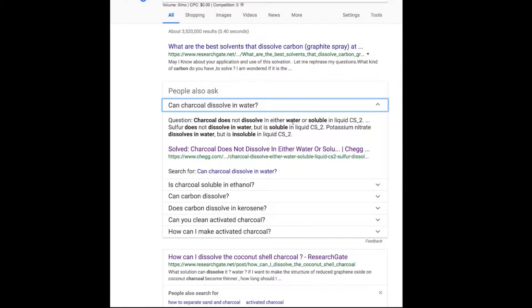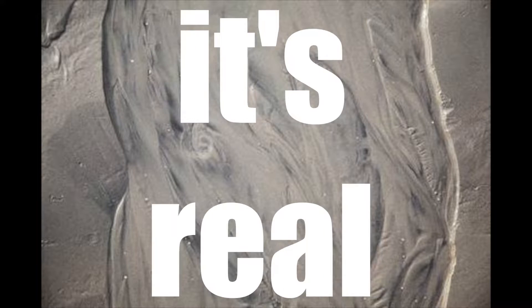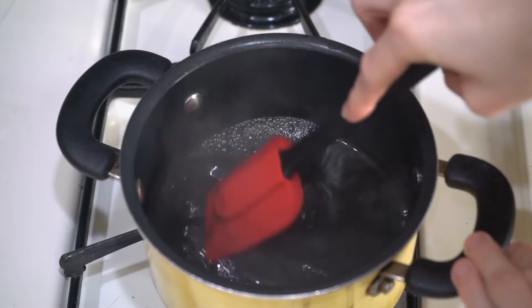I took some charcoal and mixed it in with some water. You would have thought it would just mix in and dissolve like other powders do — does charcoal dissolve in water? Wow. Mixing it in and it's really super gritty and gross. It's not even like mud, it's like sand — really fine sand. So not appealing. I decided to mix it with some cashew milk and boil it on the stove.